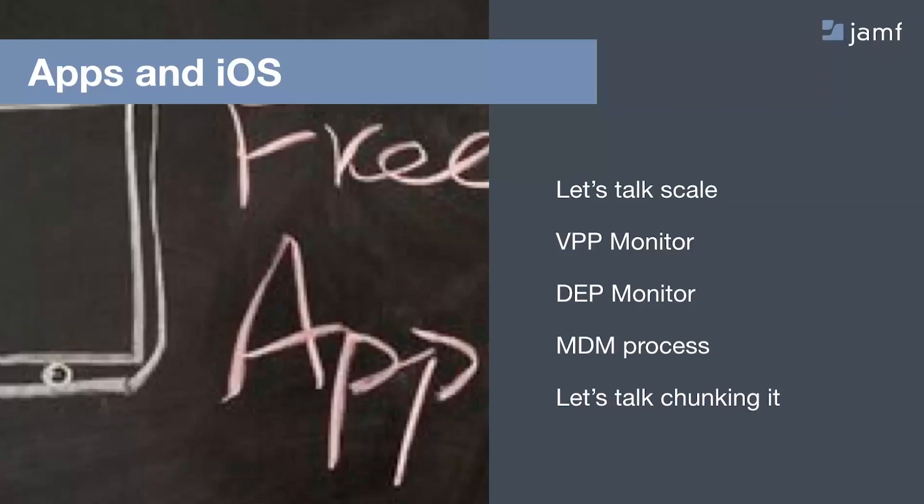The next point is the overall MDM process. Understanding this will help with troubleshooting when pushing out apps and enrolling, and just understanding how the overall communication of your devices works — not only with Apple but with Jamf. Internally we refer to it as the triangle, or the Dorito.